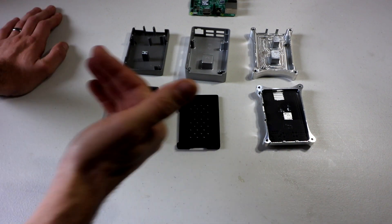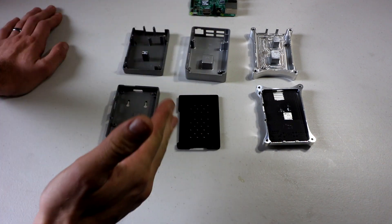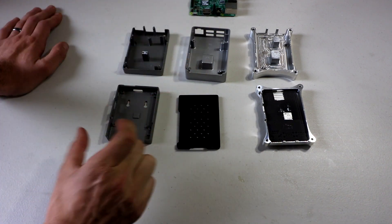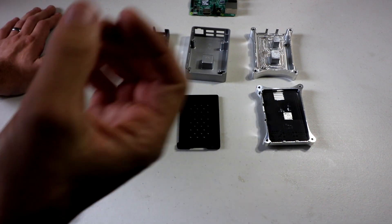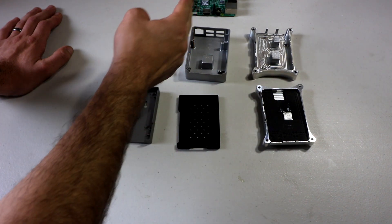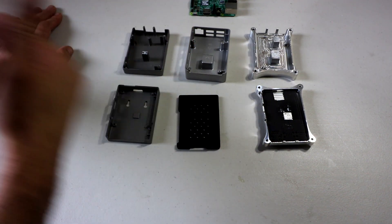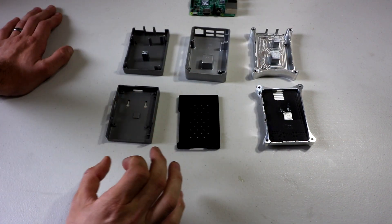Cooling wise, these all cool really well. These all are going to get really, really warm because there is no fan — all the cooling is happening through contact with the aluminum — but they all do a great job cooling and they all overclock great. If you're overclocking to 1300 or 1350, if your Pi can handle it, all three of these cases are perfectly capable of doing it. I've done it with all three of these cases, not an issue whatsoever.